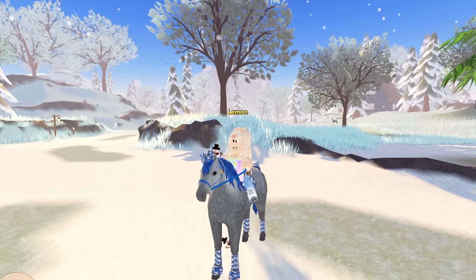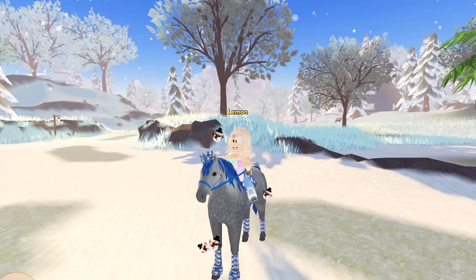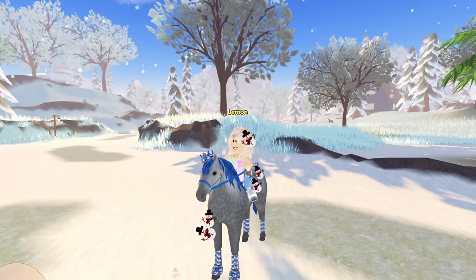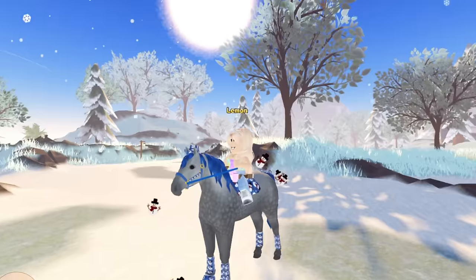Hey guys, it's Lemon here and welcome back to another Wild Horse Island video. Today we are going to be making winter tack sets for my horses. It feels like forever since I've made any tack sets, so I'm excited to get back into it. Since I already have a bunch of sets made, I'm going to be showing you those as well as editing them, because some of them are very old and look kind of crazy.